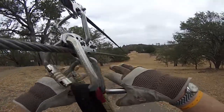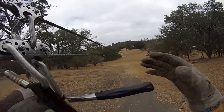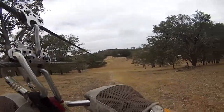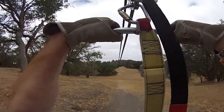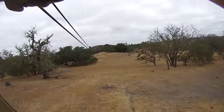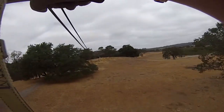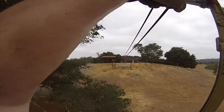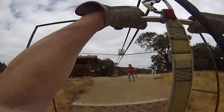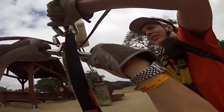The trick to this is — if you hang on by your hands, your fingers are going to go numb. Sit in the seat and you'll have a much better flight. Here we go! How was it? That's cool.